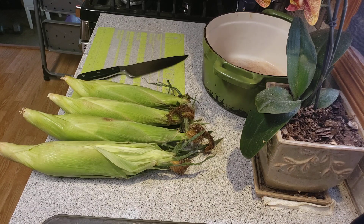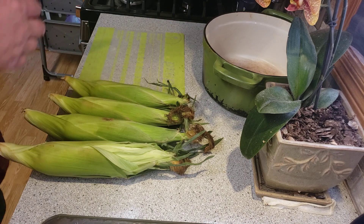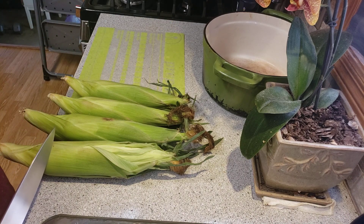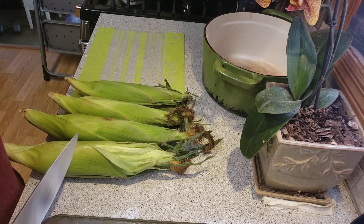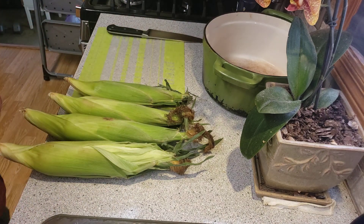Hi everybody, Ron with Four Season Barbecue, hope everybody's having a good day. Happy Sunday! I'm making an avocado, corn and tomato salad today because it's 95 degrees outside and I don't want to cook out there today.